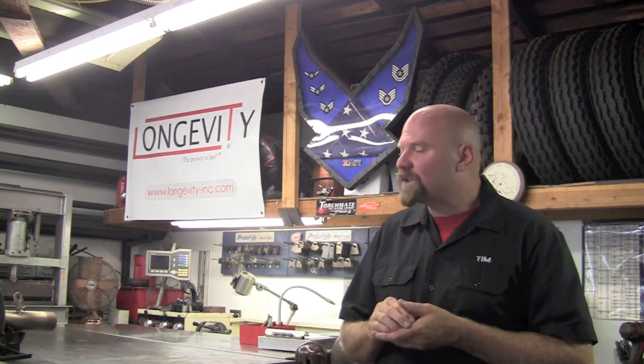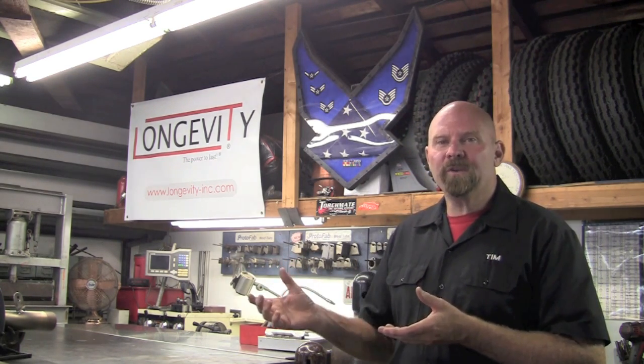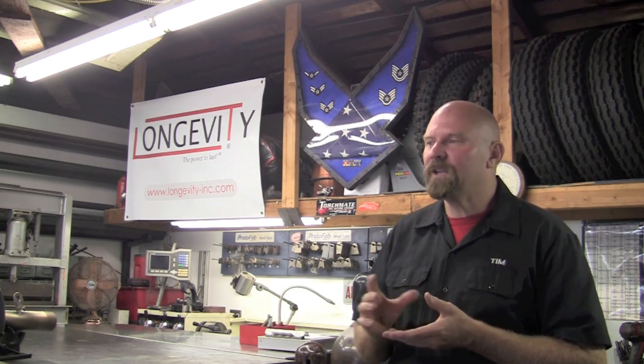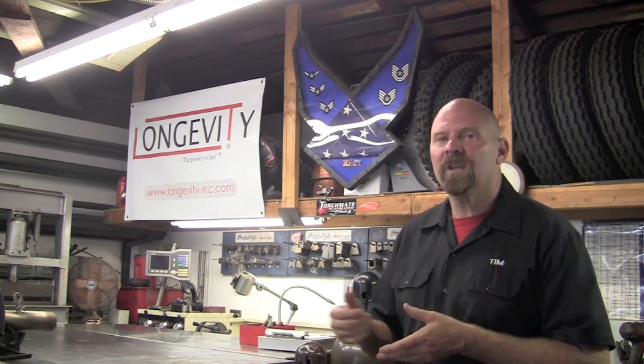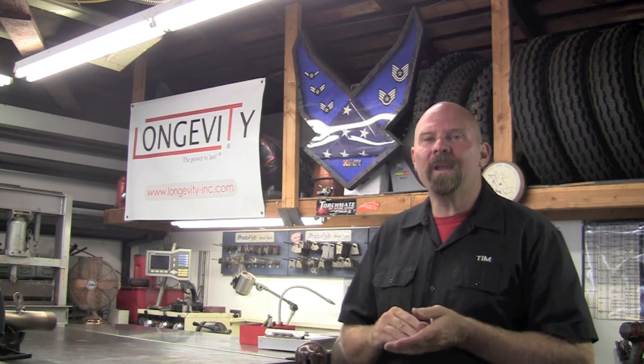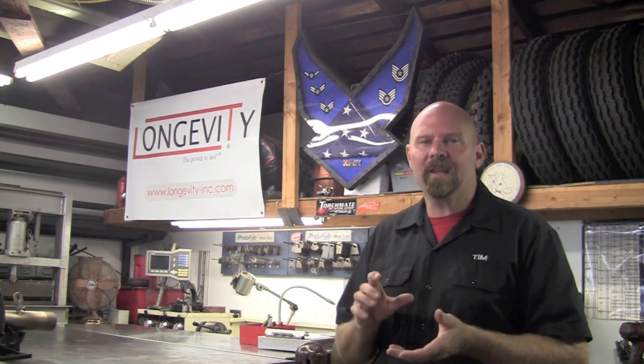On this project — a motorcycle exhaust — the material composition is unknown. I did research but couldn't find any information. I know it's stainless, but I don't know what grade, so I chose not to use an ER-308L rod and went to my go-to rod for dissimilar metals or unknown materials.